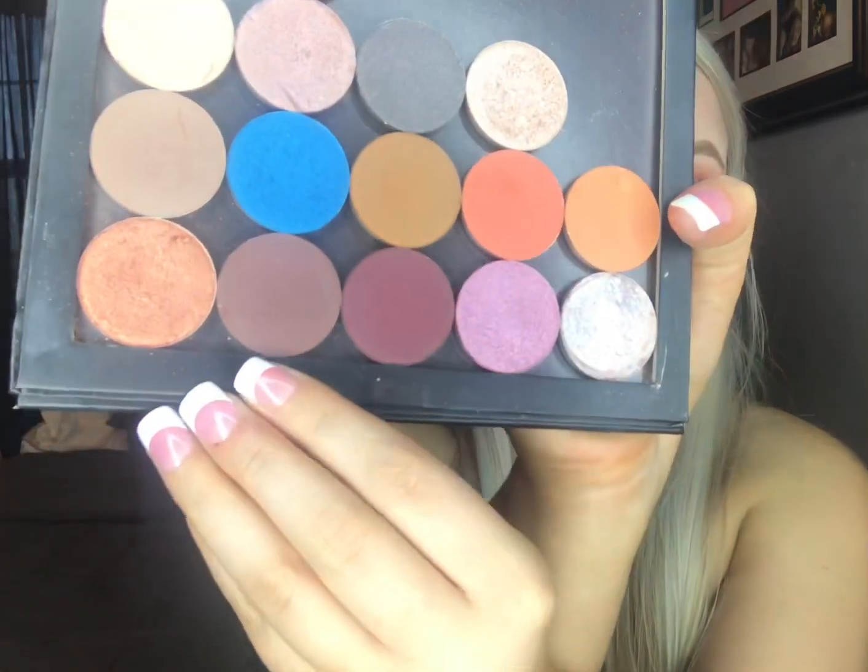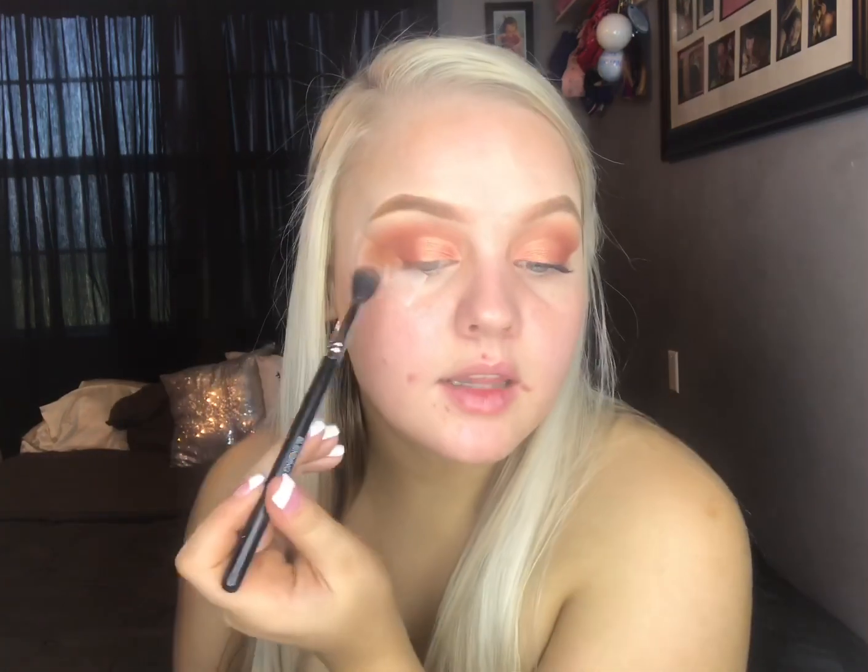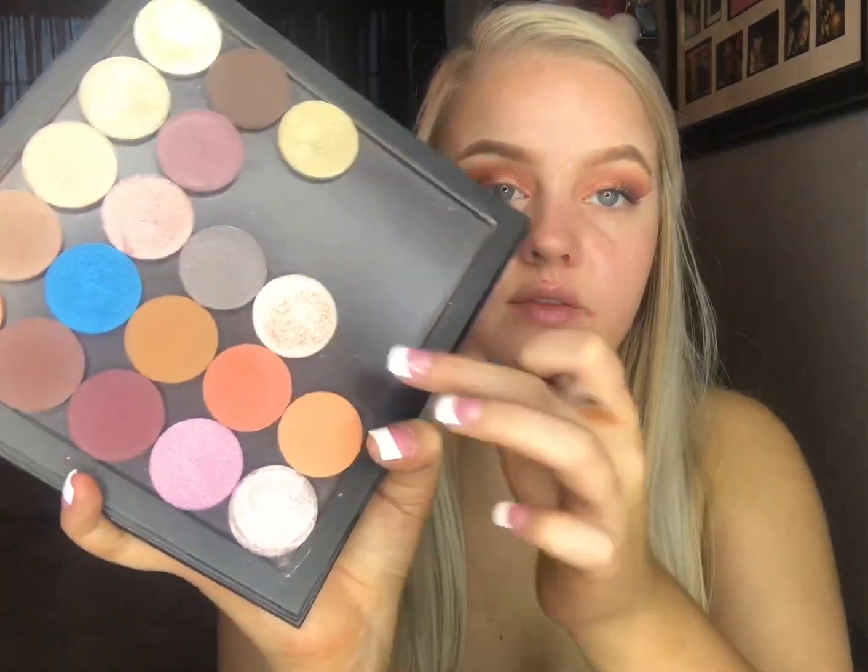To deepen up the outer V a little bit, I'm going to go in with this shade called Non-Cynical and put a little bit of it in the outer V. Then I'm going to take my cream shadow brush from Unique with this shade called Gentle and put that on my brow bone. I already did my lashes on this side, so we're going to use the Epic Mascara from Unique and do this side.